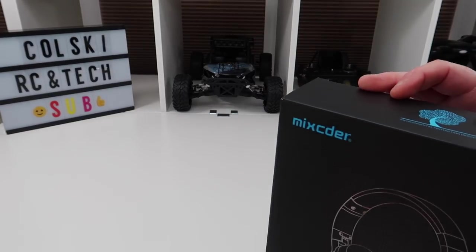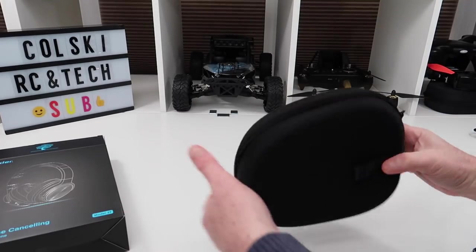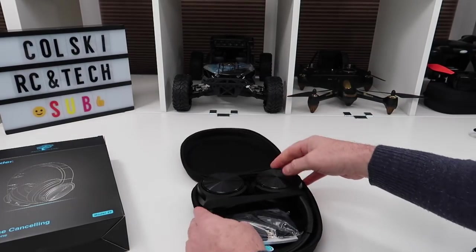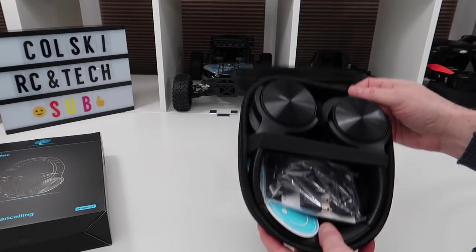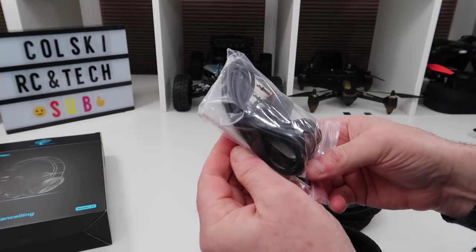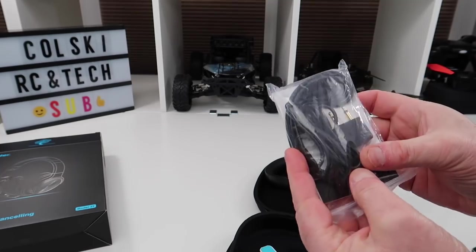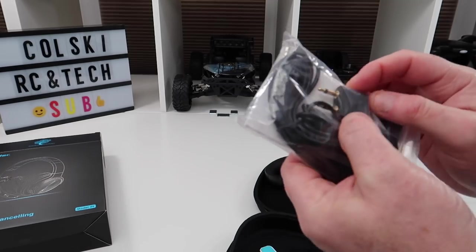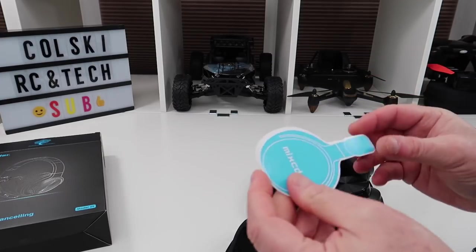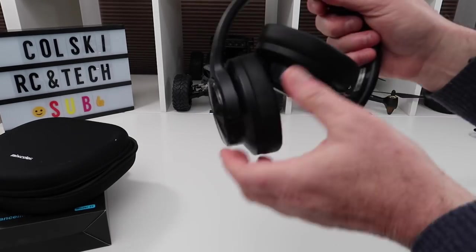Let's have a look at what you get in the box. You get a nice case, and in the case you get the headphones themselves. You also get a little manual to connect them, a nice long cable, a charging cable, and an adapter for an airplane so you can use these on a plane. You also get a little thank you card.